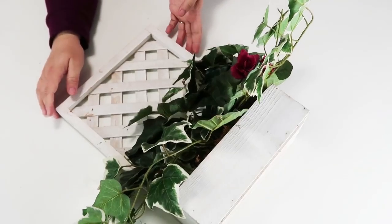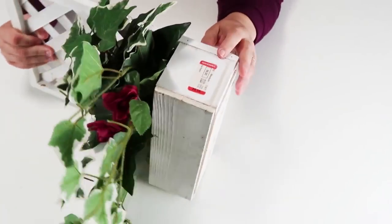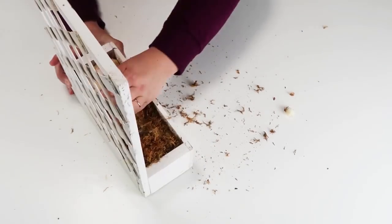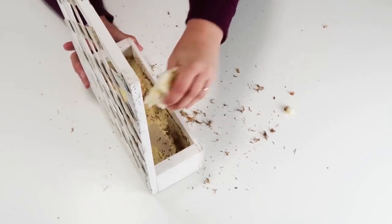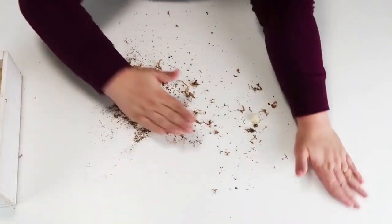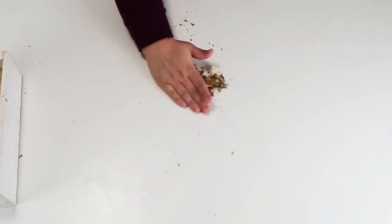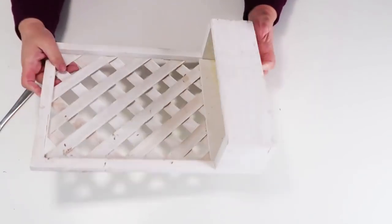I've seen a lot of friends DIYing these boxes and when I was at the thrift store I actually came across one — I could not believe it. I got this half off on their half-off day. I went ahead and took out all of the pre-existing outdated ivy, the foam, and the Spanish moss — I love using it in DIYs personally, but man it makes the biggest mess. I am kind of a neat freak when it comes to my crafting space — I like my table to be clean.